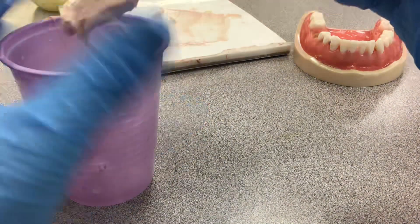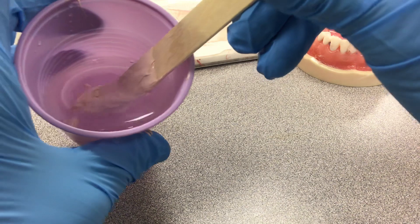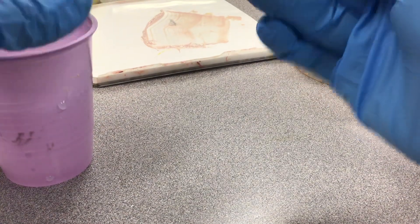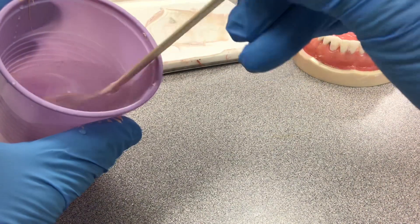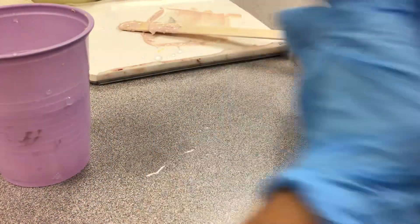It's not quite there yet — almost there. Once it's ready, you get your fingers and just roll it up into a little ball.